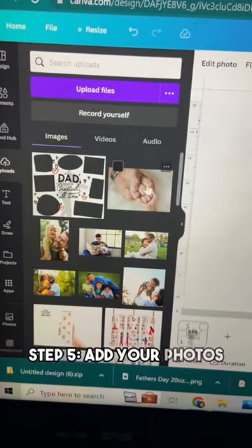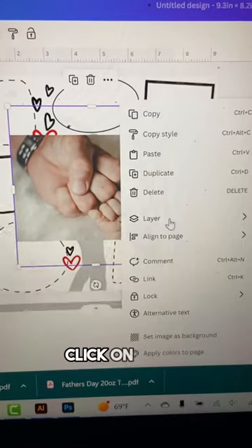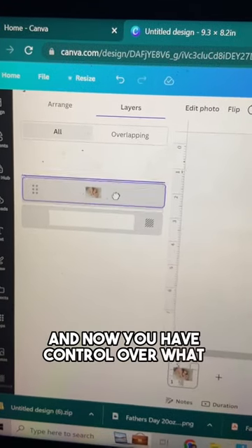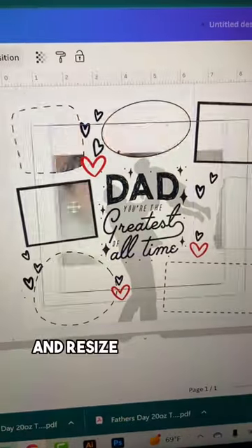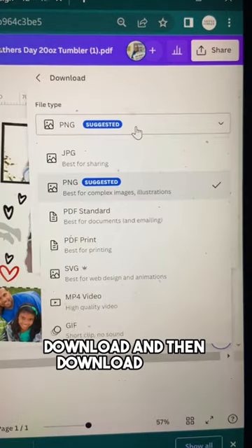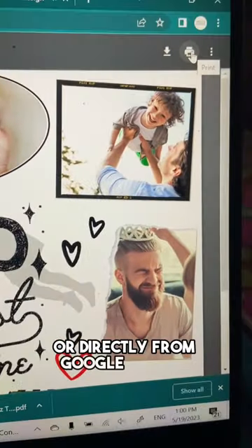Step 5: Add your photos one by one. After adding the first photo to your canvas, right-click, click on Layer, and then click on Show Layers. A Layers panel will pop up on the left side of the screen, giving you control over what layers show on top of what. Place the photo layer under the design and resize it to fit one of the frames. Repeat for the rest of the photos. Then click Share, Download, and Download as PDF Print, and print it from the PDF or directly from Google Chrome.